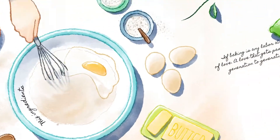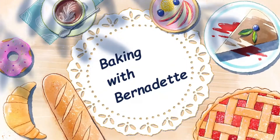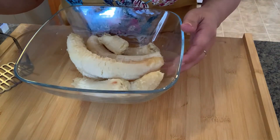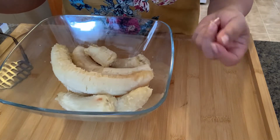Hello everyone, today we will bake banana cake. First thing we need to mash the ripe banana. I have six pieces of ripe banana.